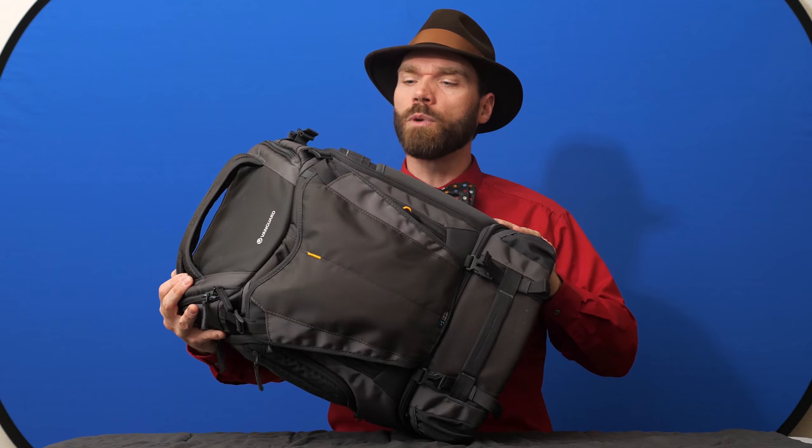I'm Levi Sim and this is the Vanguard AltaSky 51D. And it's a backpack, a camera backpack, and I think you would really like it.